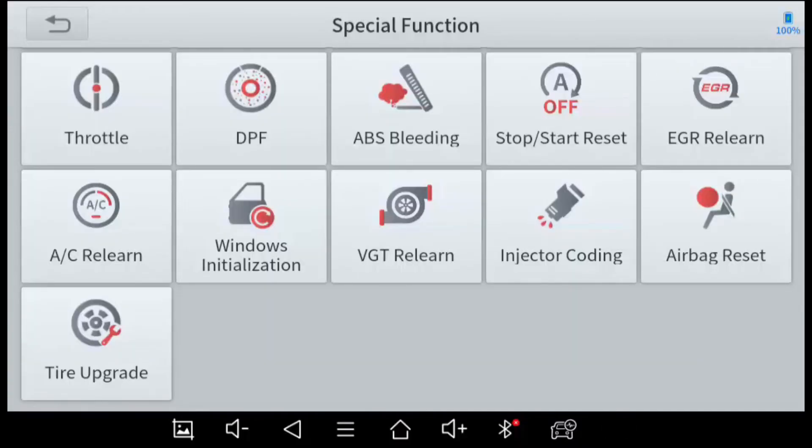The AC system may also need calibration here. Window Initialization I've used before — on some vehicles you can press and hold the window button to go up or down, but after calibration you can also press it briefly for automatic operation. I've had to do this on a Honda Pilot. Variable Geometry Turbo Relearn is basically calibrating that type of turbo.